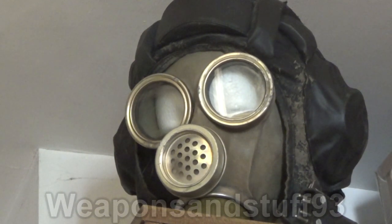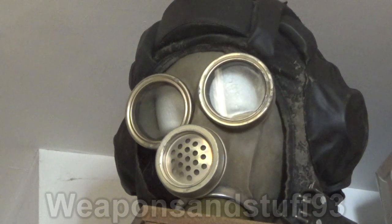What you should learn from this video: the best way to store a mask is in its haversack, out of fluctuating temperatures and sunlight, preferably in a dark cupboard. If you want to display masks, have them on a shelf where they don't get much direct sunlight. You shouldn't hang them up unless you don't care about the mask, because it eventually stretches the rubber or straps to a point where they won't seal properly.